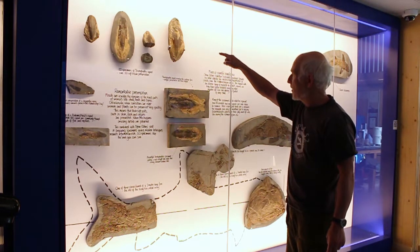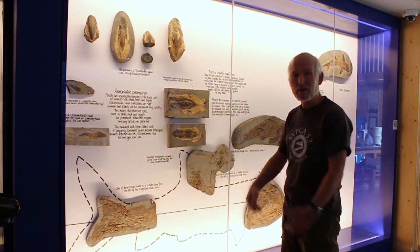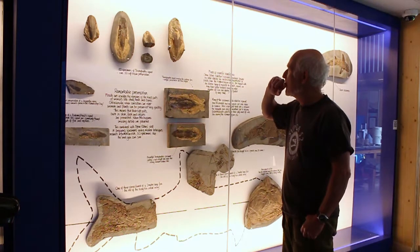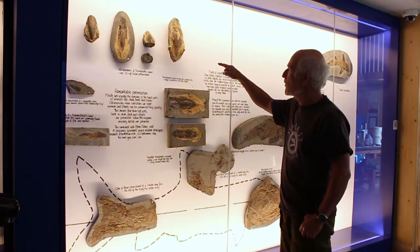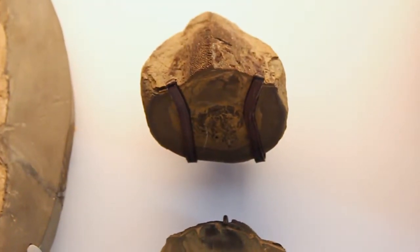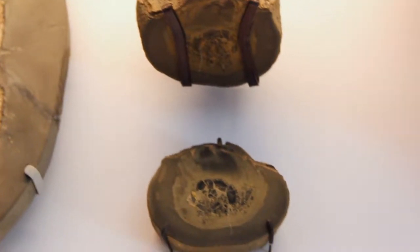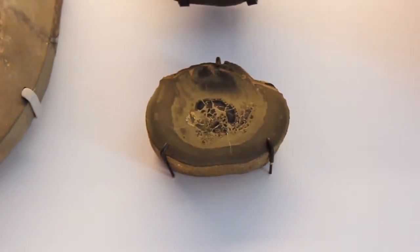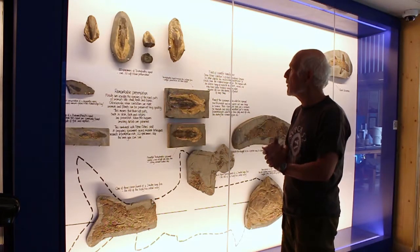That's preserved 3D, so it represents the body outline of the squid. I've sectioned one and polished it and you can see the internal material is all in the middle of that lump, indicating it's not even crushed flat. So we've got exceptional preservation where the whole body is actually preserved really, really quickly.